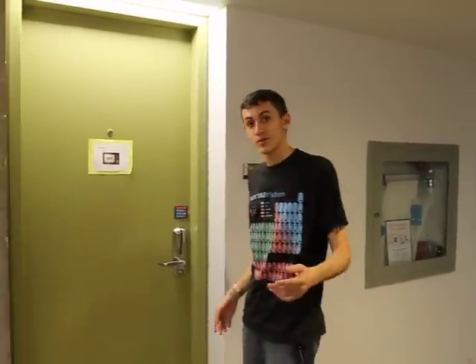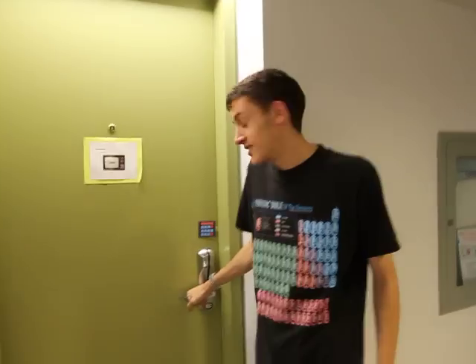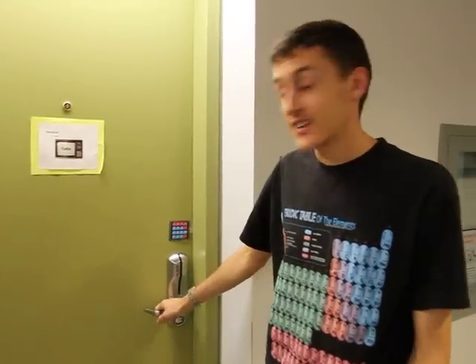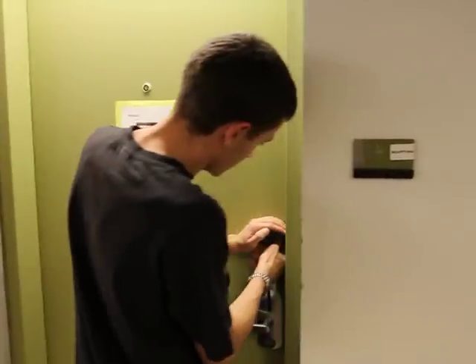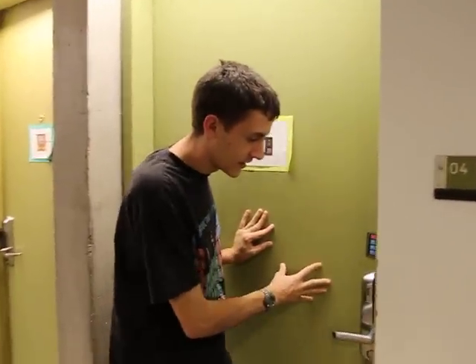I'm going to show you my door opener. As you can see, the door is locked. I'll put in the key code, and the door comes open.